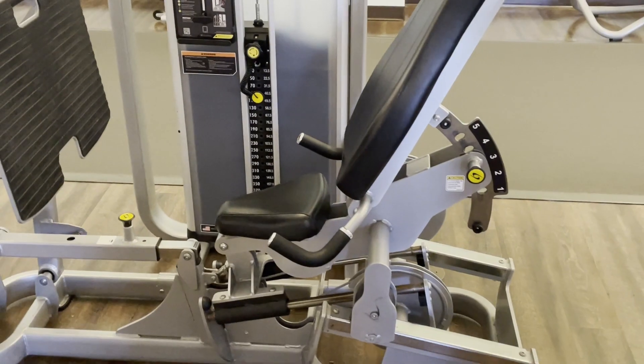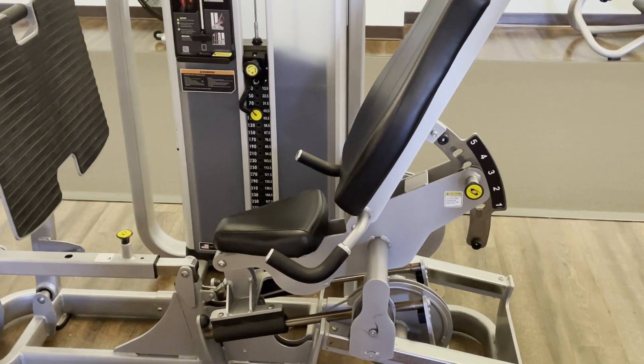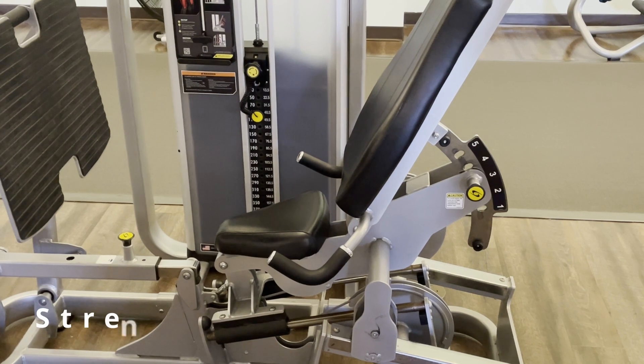The goal is to perform two to three resistance training sessions per week. The objective is to exercise all major muscle groups, which would include legs, chest, back, arms, abdominals, and shoulders. During weight equipment orientation, we will demonstrate proper adjustment and operation of all 15 Cybex machines.